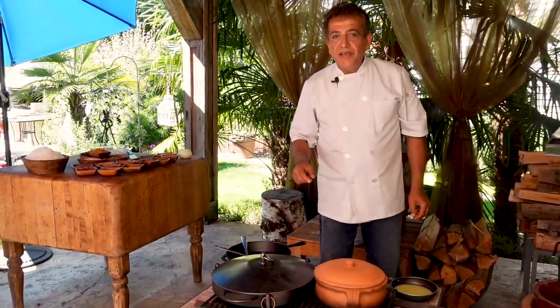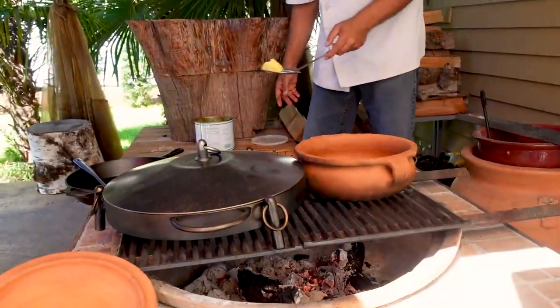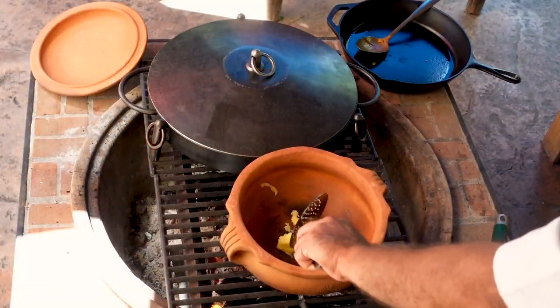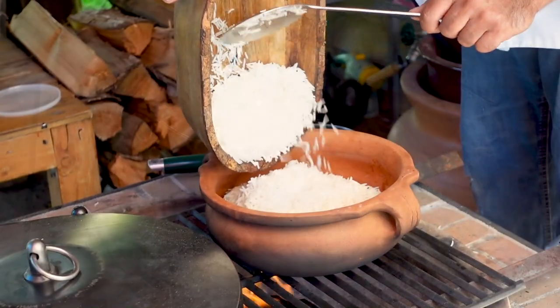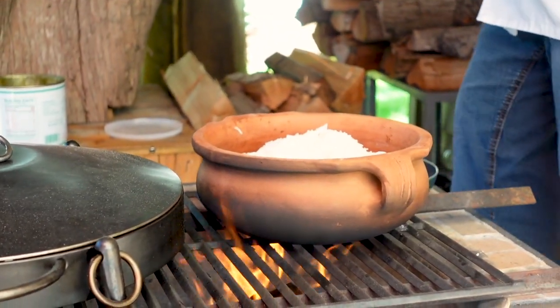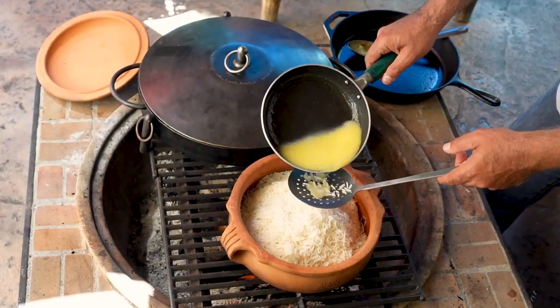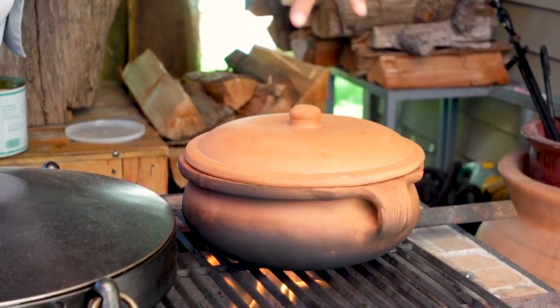Meanwhile, while our stew is cooking, I'm going to prepare the rice. This rice is already half cooked — I add some water and butter and put the lid on for the time being.